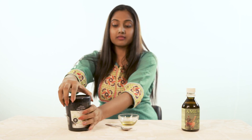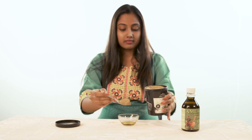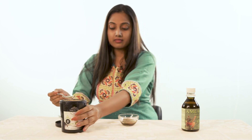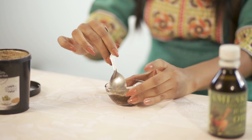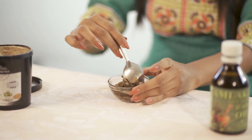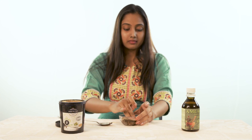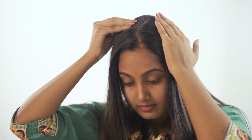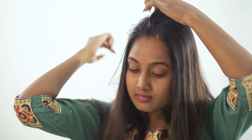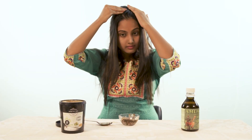We'll mix the hair oil and mix it well. We can get some hair oil and cream, and mix them together. It's a very easy way to use our hair oil and hair pack.